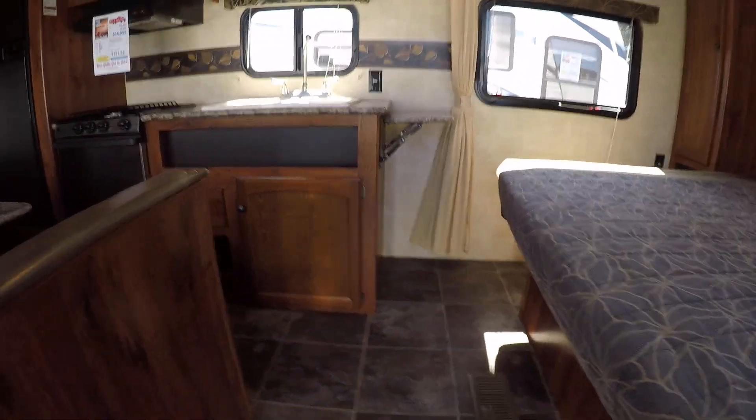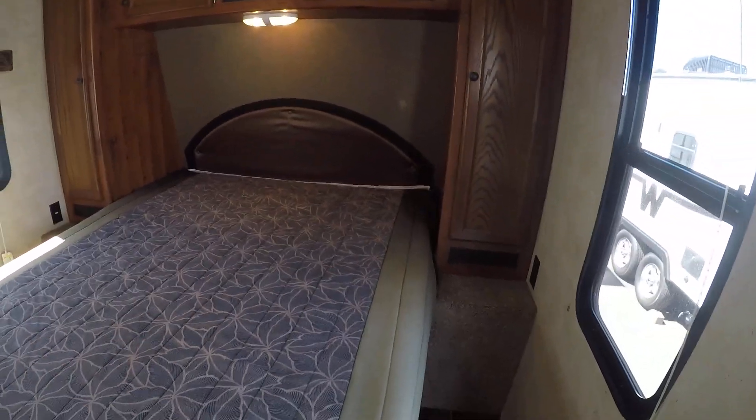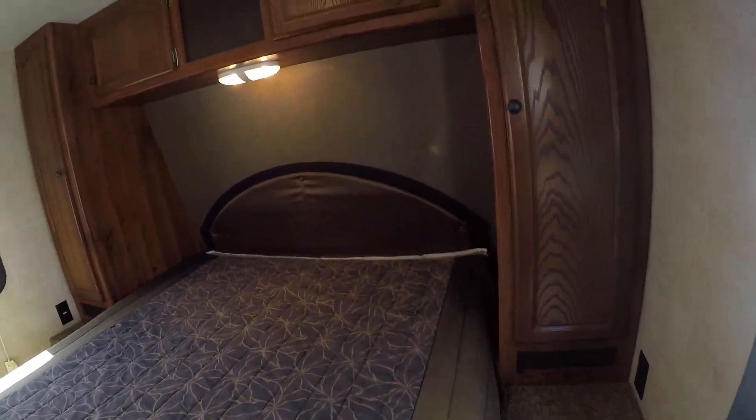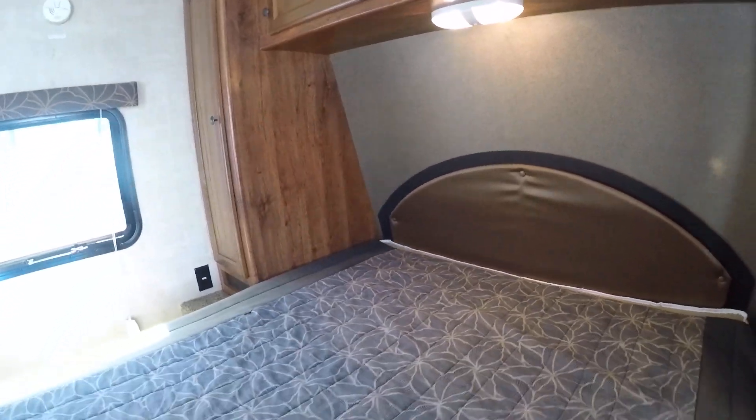We step in and here we are. Up front, let's start here — queen-size bed. It seems like we've got a detector with a battery going out. Wardrobes on each side, overhead reading light, and we do have plug-ins on both sides as well.